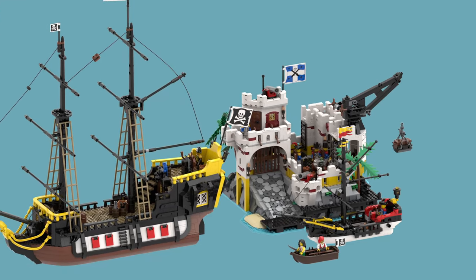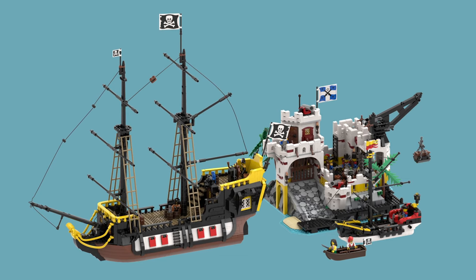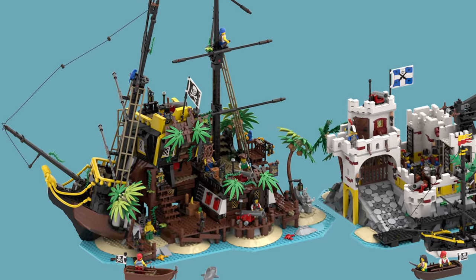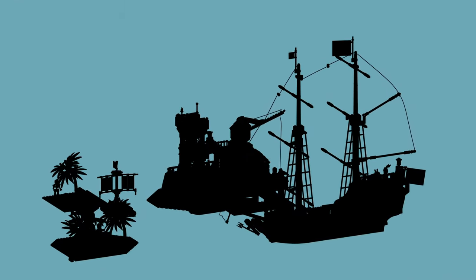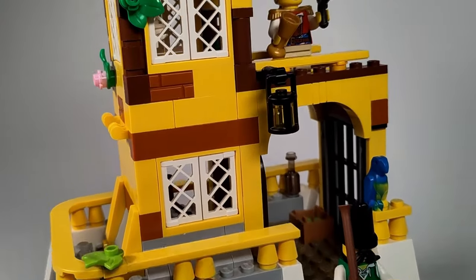Do you also think the Eldorado Fortress and the Pirates of Barracuda Bay look awkward when combined? I'm going to fix this difference in size by turning the Pirates of Barracuda Bay into several smaller models using only the pieces from that set. Last time I showed you my first model, an Imperial Guards outpost.